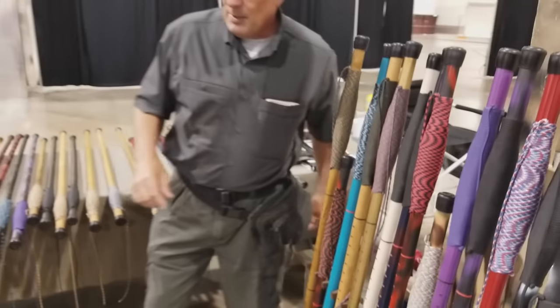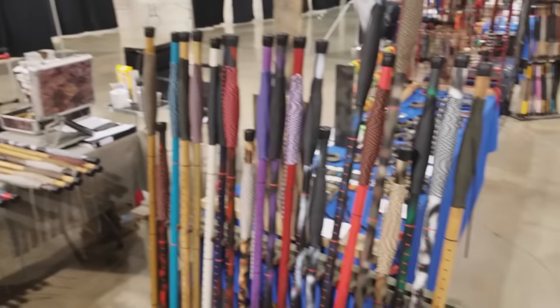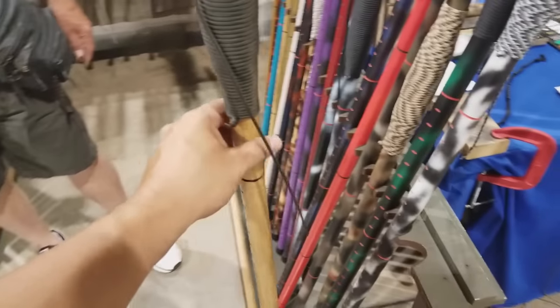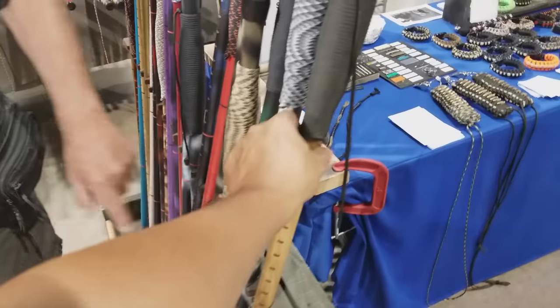They come in all different colors and sizes. I can get spray paint and make it happen, or if it has a really nice grain to it I'll just leave it and stain it. I like this natural one here — you can see the markings on it. Go ahead and explain to the guys what those are.